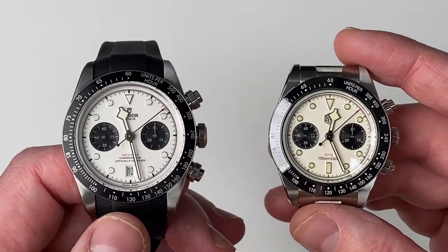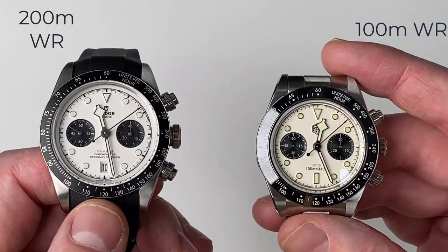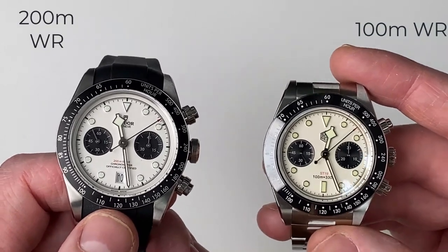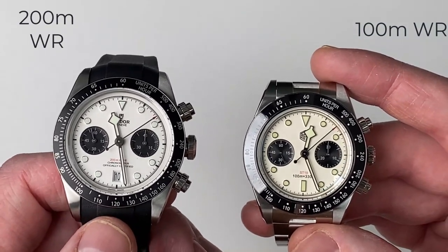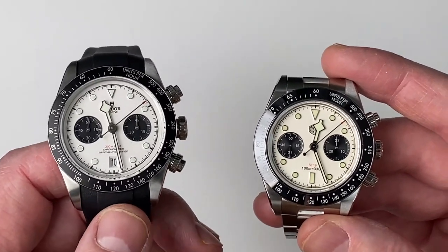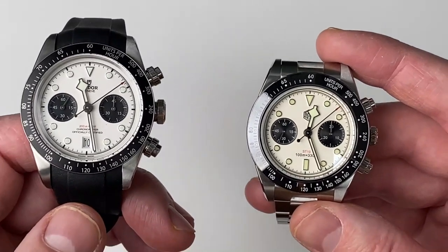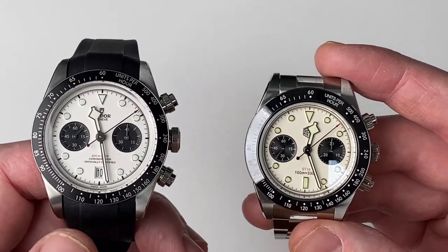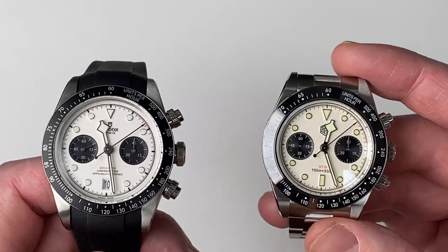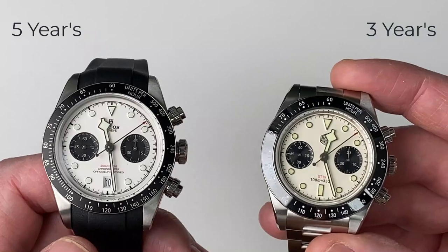As far as water resistance is concerned, the Tudor trumps the San Martin again. The Tudor has 200 metres of water resistance whereas the San Martin has 100. To be fair, 100 metres is more than sufficient — there's not too many people who will need 200 metres of water resistance, but it's there if you want it. As far as guarantee is concerned, the Tudor gives 5 years and the San Martin gives 3 years.